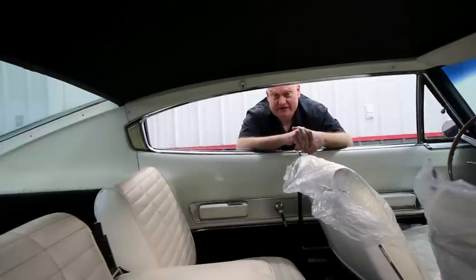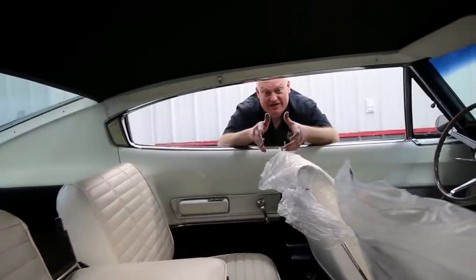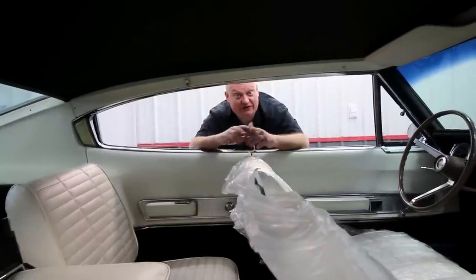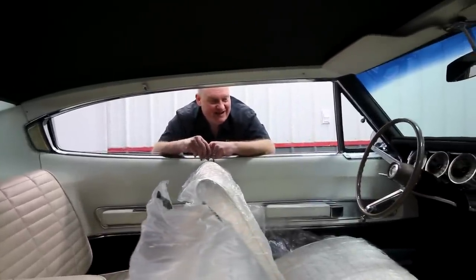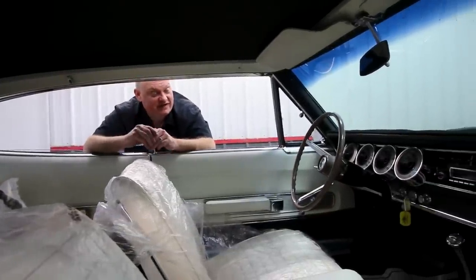One of the coolest features on this Charger is the interior. It's got four-place bucket seats. Dodge actually talked about folding the back ones down to be able to sleep in this car if you needed to, but I think it's too much fun to drive to sleep. The seats are covered in plastic and we've got floor mats down because we just cleaned it to send it home.